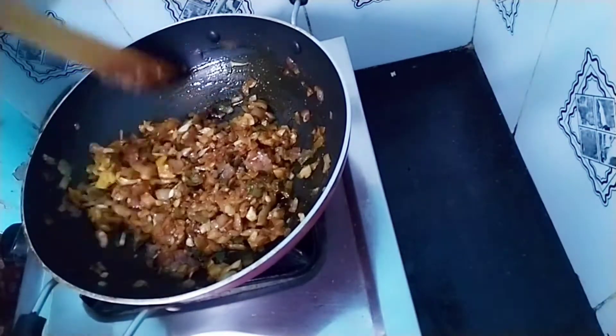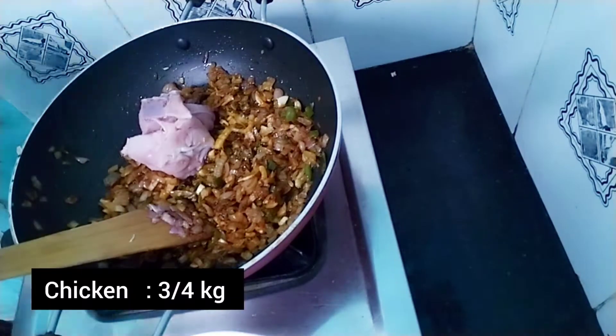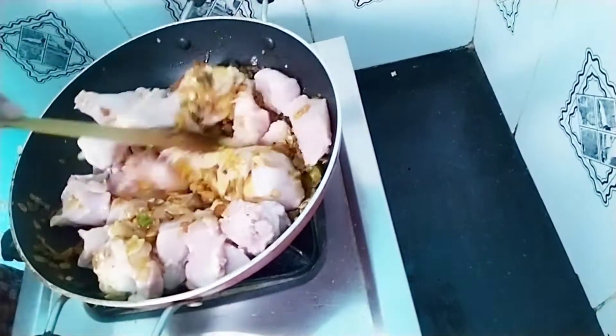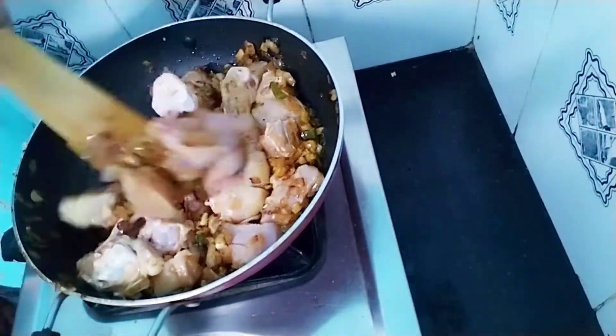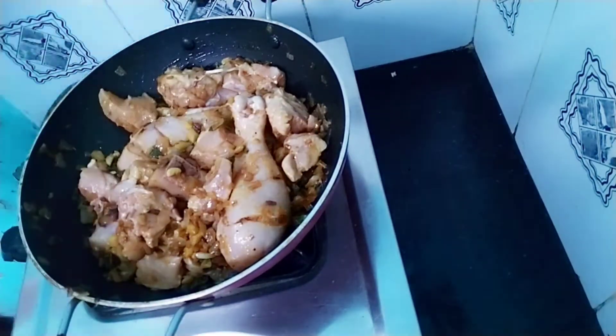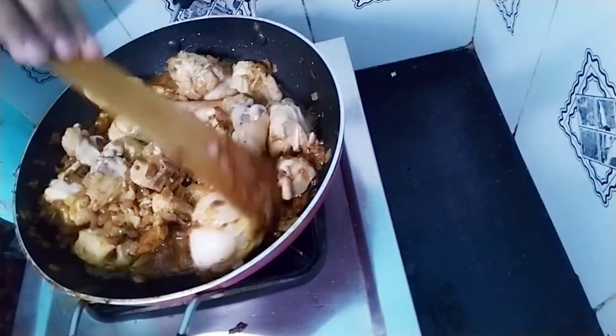You can also mix it for 2 to 3 minutes. Mix it in 2 minutes and mix it in a little bit. Let's mix it with masala.